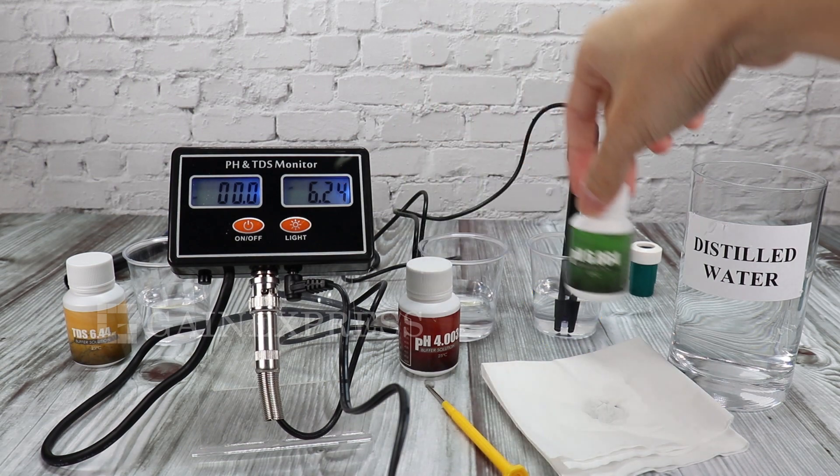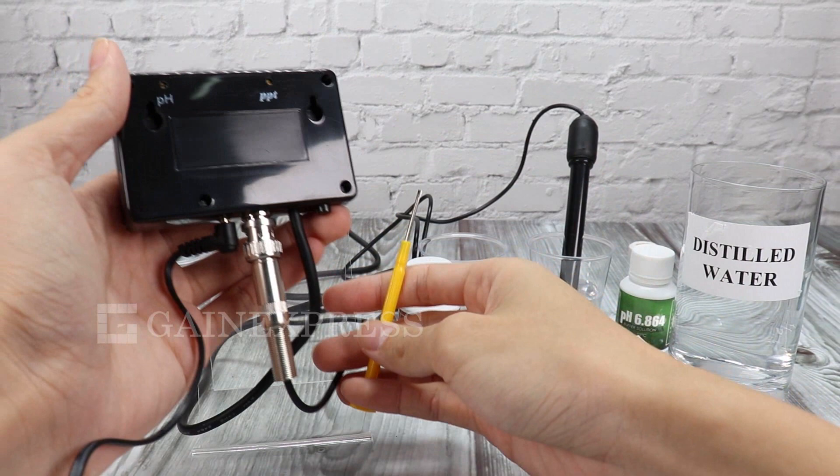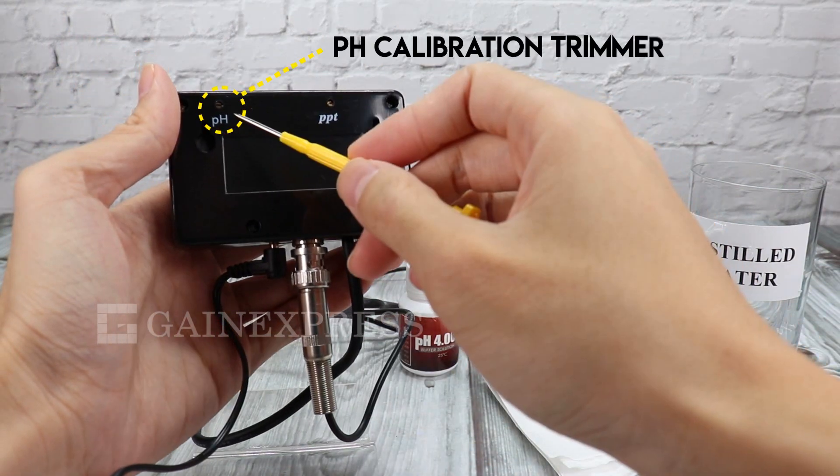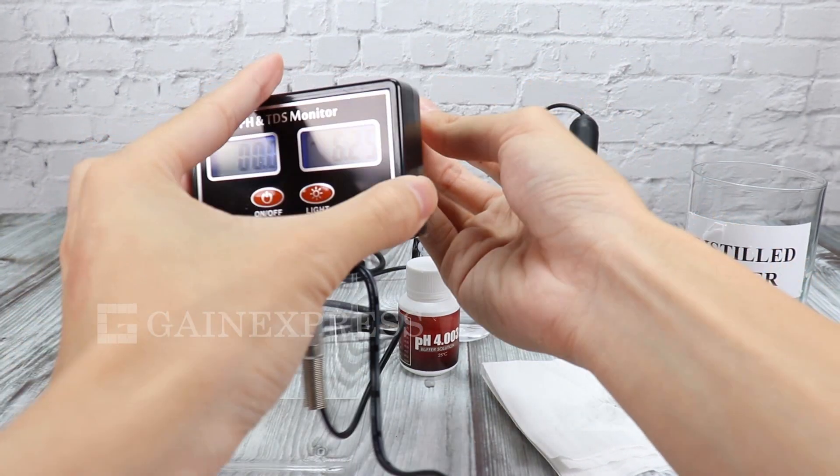If the value on the display is not the same value as 6.86, gently turn the pH calibration trimmer at the back using the mini screwdriver provided in the set, until 6.86 shows on the display.